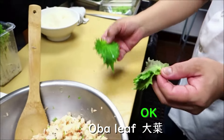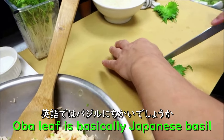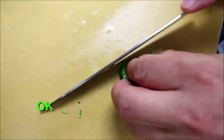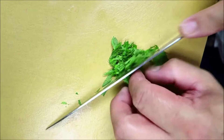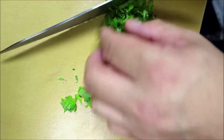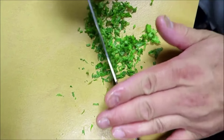Or oba leaf — oba is basically Japanese basil. You can use cilantro also if you like. Just mince it up.